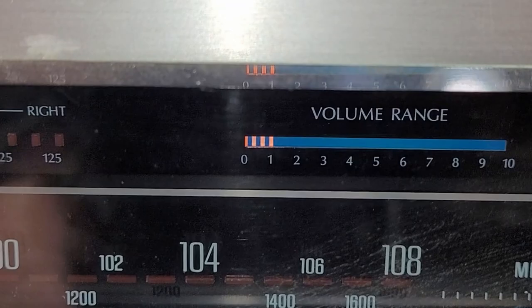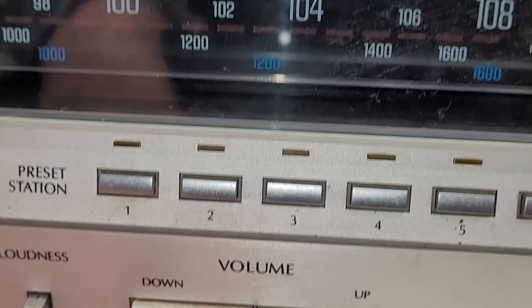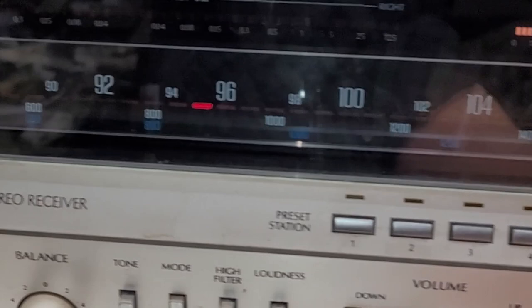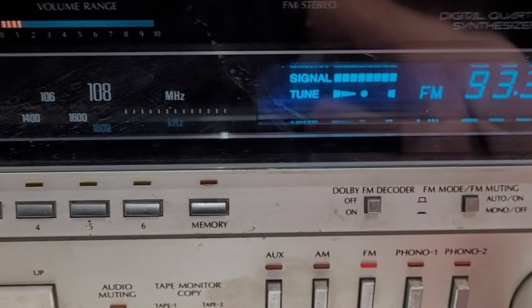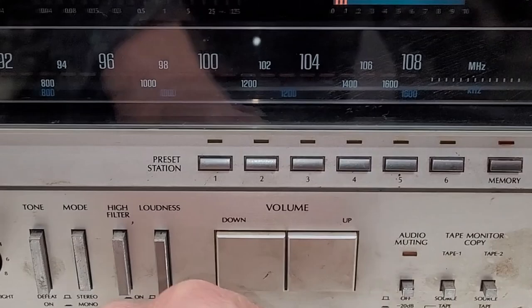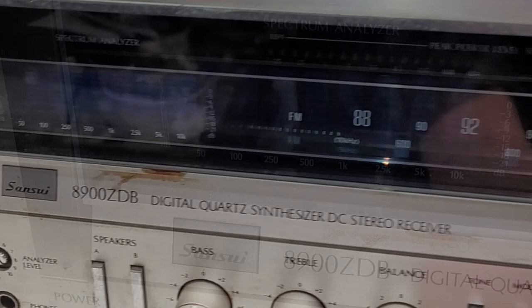There's the volume level indicator right there. I get no change whatsoever when I work the volume up or down. Back to FM - it is working, I do show an LED right here and it does actually tune as I move the stations up and down, it tells me when I'm tuned correctly. But I cannot control the volume on this thing.